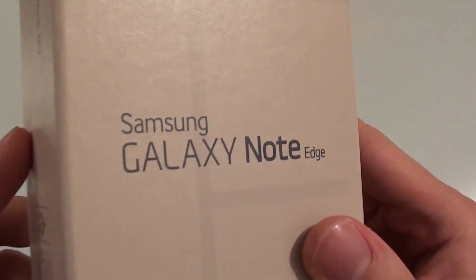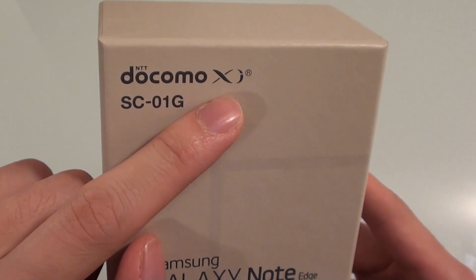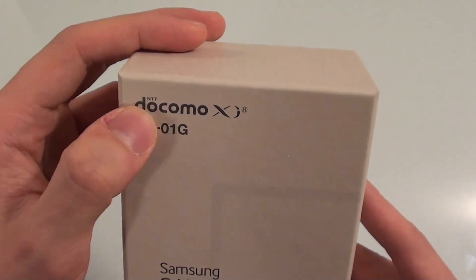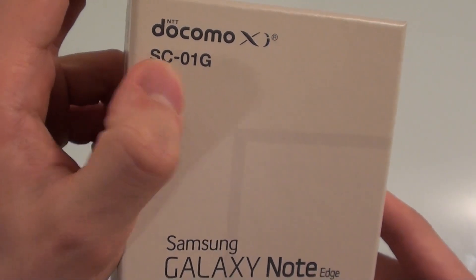Okay so let's go ahead and unbox the Samsung Galaxy Note Edge. You can see I have the Docomo version — that is the Japanese phone company. There are two companies at the moment providing it, and that's only Docomo and AU. The model number is SC01G for the Galaxy Note Edge.